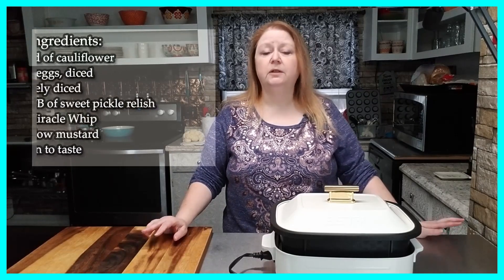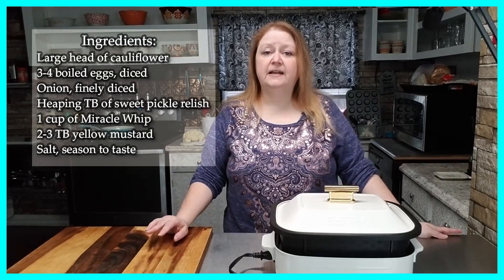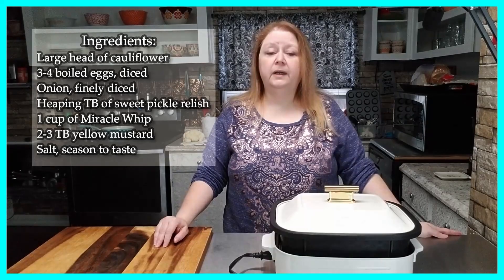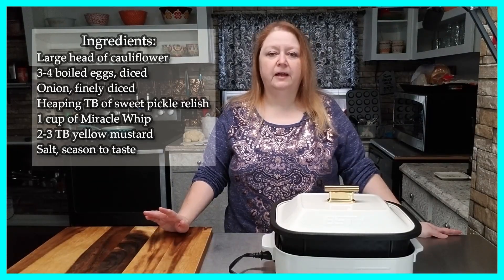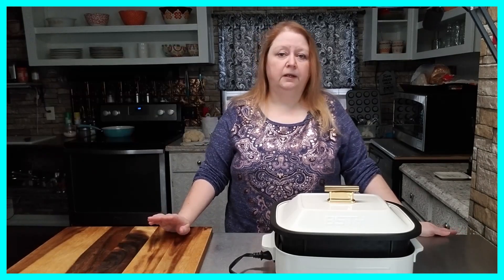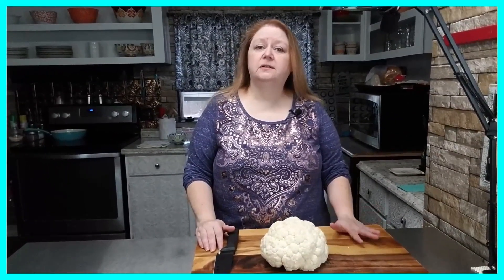The ingredients I'll be using for today's recipe are: one large head of cauliflower, three to four boiled eggs, finely diced onion, a heaping tablespoon of sweet pickle relish, one cup of Miracle Whip, two to three tablespoons of yellow mustard, and some salt for seasoning. If you don't season the cauliflower with a little bit of salt, it'll be very bland.